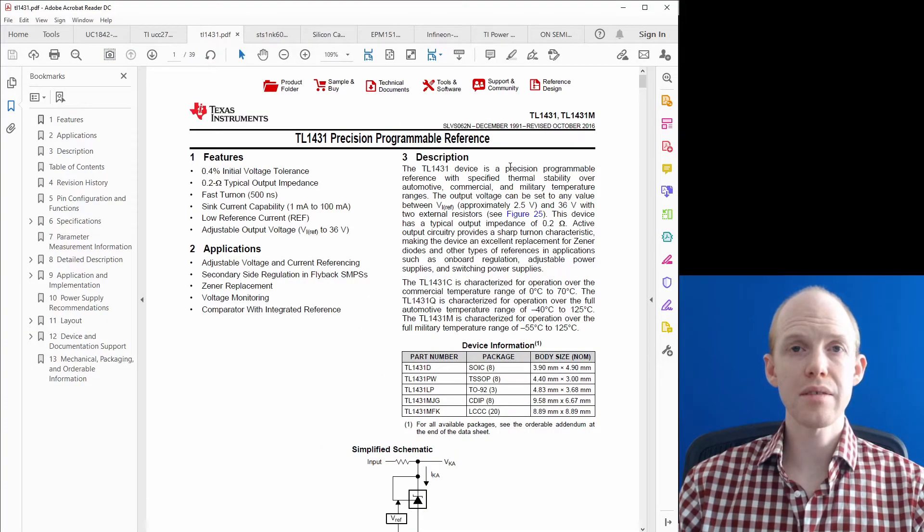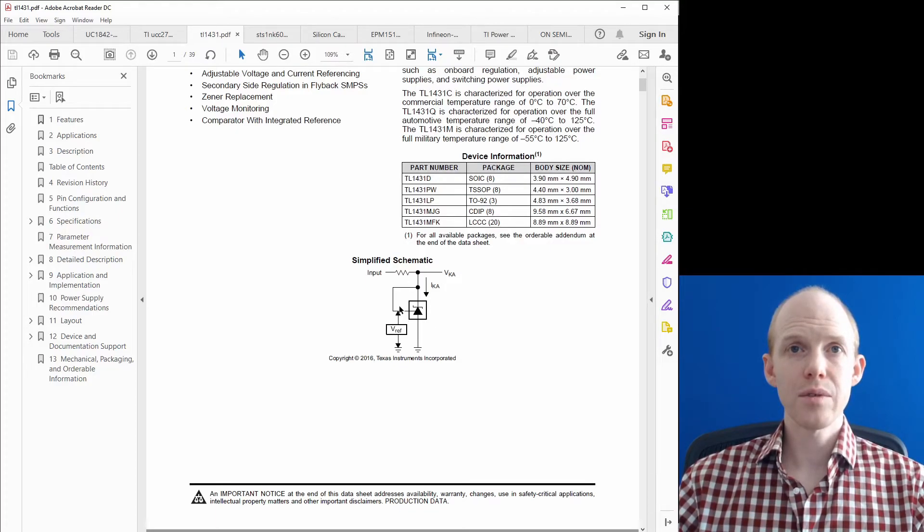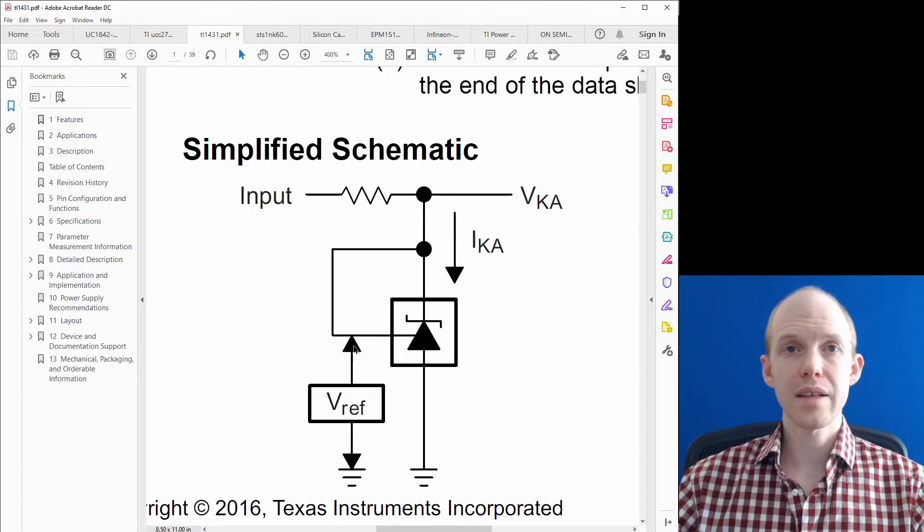Next is the TL1431. This Texas Instruments part is a voltage reference combined with an amplifier, and conveniently it's a three-terminal device powered by the circuit itself — no separate power rail needed. It provides the voltage reference connected to the voltage divider on the output, and its output controls the voltage fed back through the optocoupler. Between those two points we can set up our Type 2 compensation for the control loop, with a capacitor and a resistor in series with a capacitor.